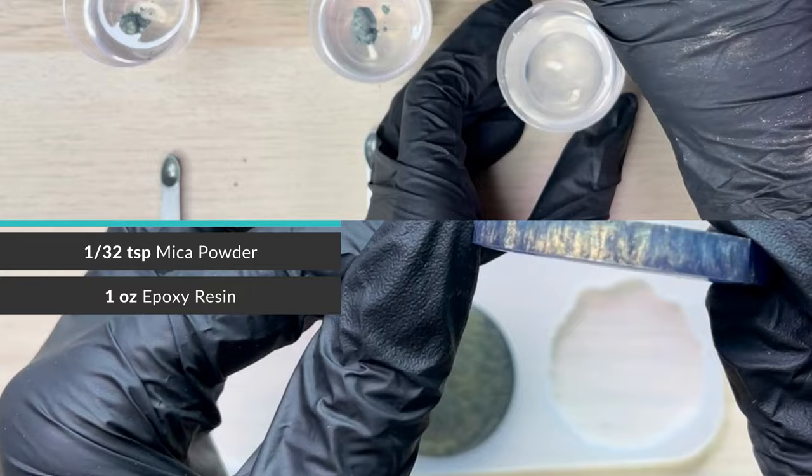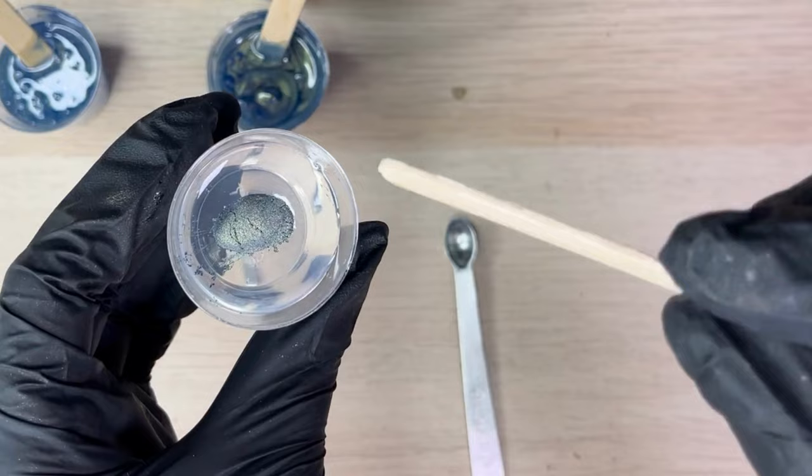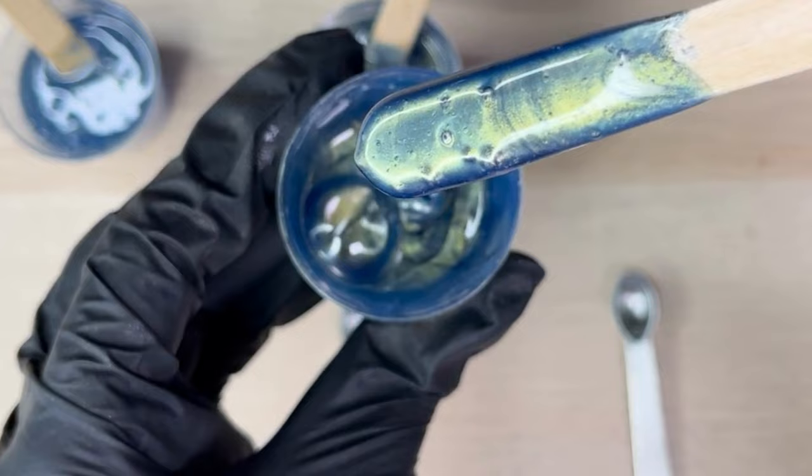And with the third cup, we'll double again to 1/16th of a teaspoon for a maximum amount of mica powder in one ounce of epoxy resin to achieve a bold, vibrant, and highly opaque effect, perfect for creating a cover-up or an eye-catching effect in your epoxy projects.